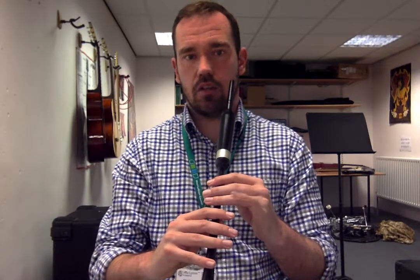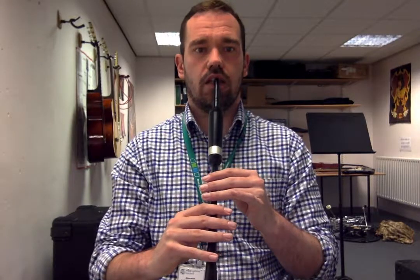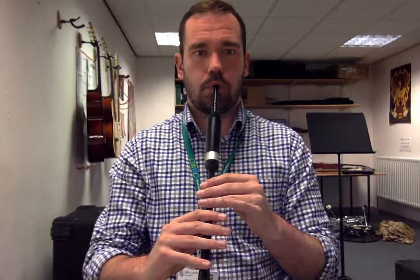This pinky does absolutely nothing, but if you tuck it behind, it might cause us problems later because it'll get tangled up a little bit and it'll also stop this finger from lifting properly later. So you need to make sure that we're playing with our pinky up, our fingers nice and straight, and a good low noise.